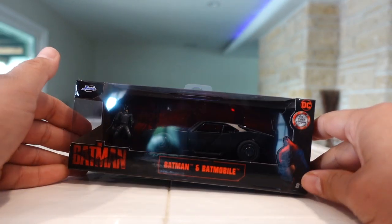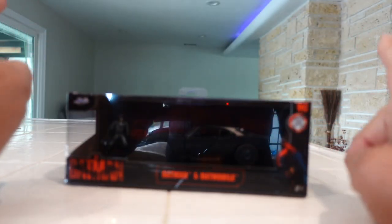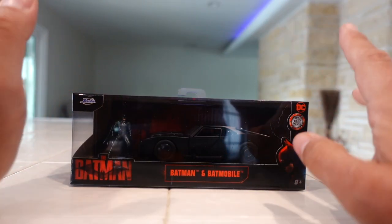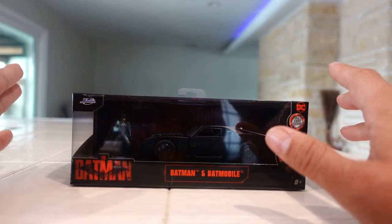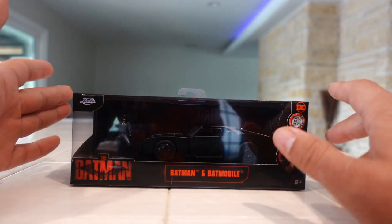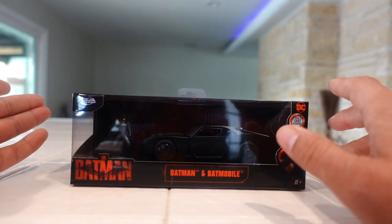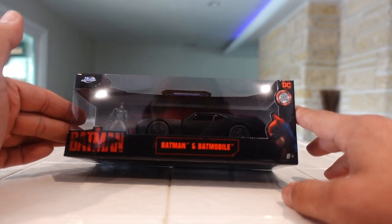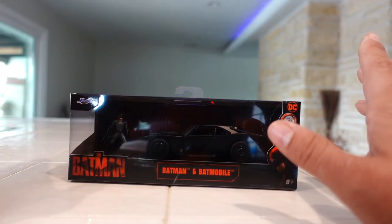What's up guys, Sam here, and we're going to be taking a look at the brand new Jada Toys 1:32 scale Batman and the Batmobile based off of Matt Reeves' The Batman, coming out in just under about a month. I already reviewed the 1:24 scale, so we'll be doing some comparisons.